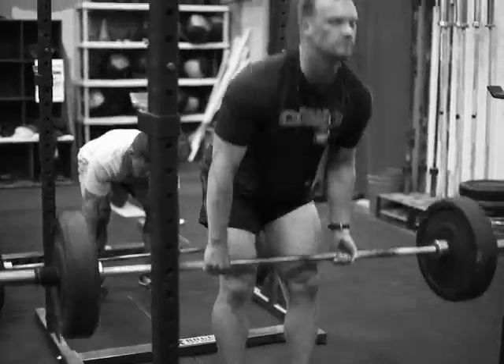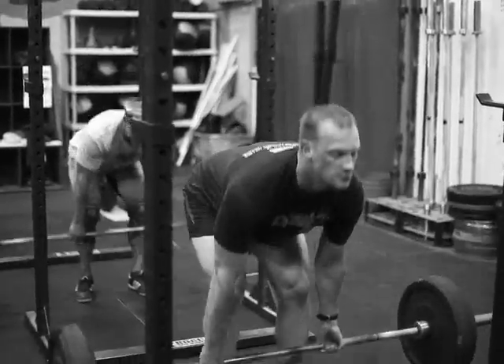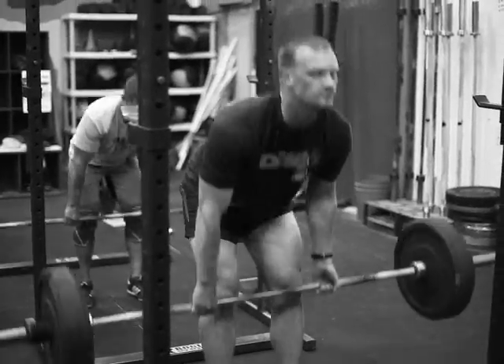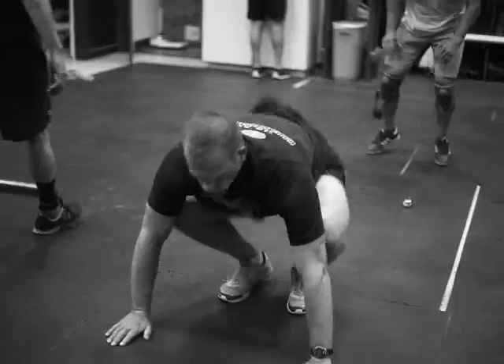Operator Lab Rats this morning are doing another 20-minute AMRAP. It's eight hinge at 135, followed immediately by four burpees. Crank them out.